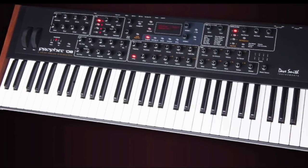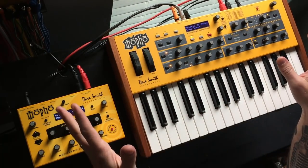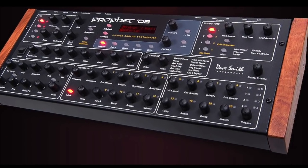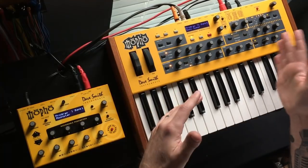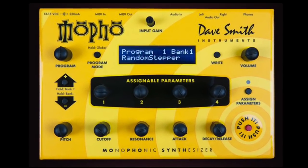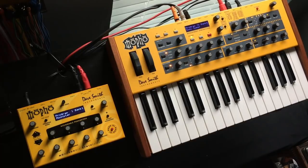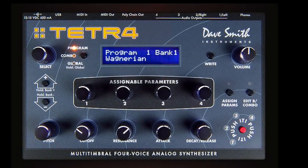In 2007 Dave Smith released the Prophet 08 keyboard — an eight-voice synthesizer based on a new architecture he had just designed. They called it the 08 because of the eight voices. Shortly afterwards, in 2008, the Prophet 08 module came out. There were subtle differences between the two but they were pretty much the same instrument in either keyboard or desktop format. Shortly after that he released the Mofo module, which was essentially one voice of the Prophet 08, adding sub-oscillators and a feedback circuit.